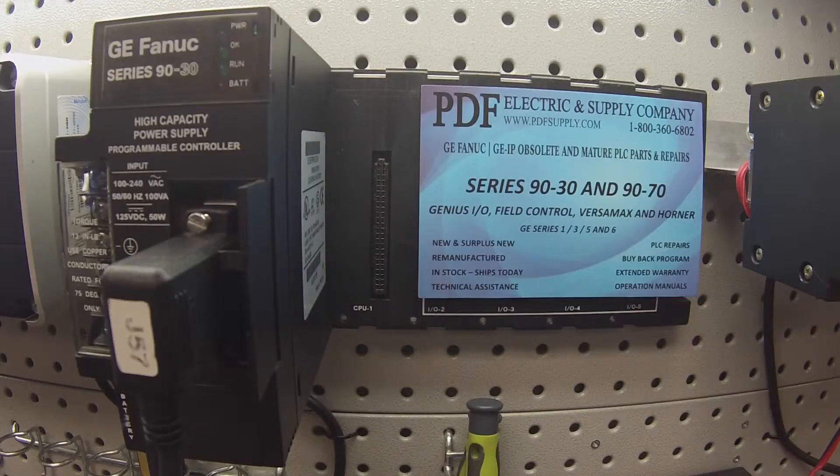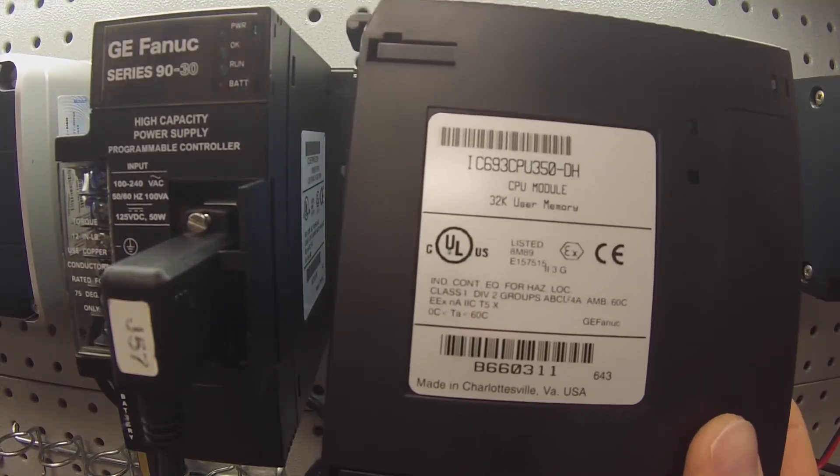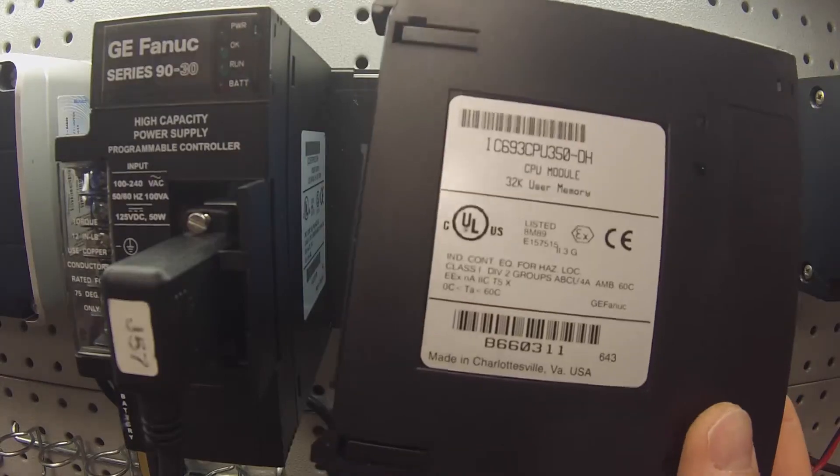Welcome to PDFsupply.com. Today we're going to be testing a 90-30 CPU, the CPU350. The part number is IC693CPU350. As usual, the revision doesn't matter — this test will be the same for all of them.